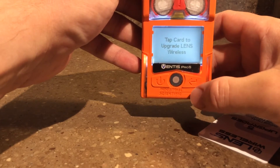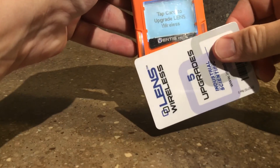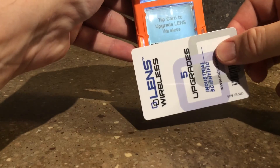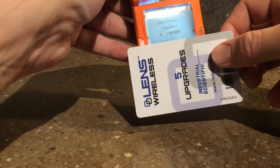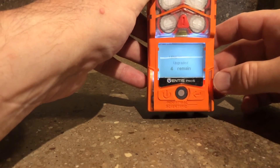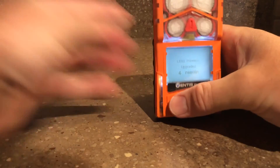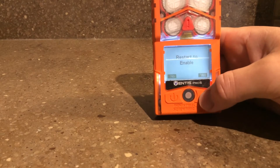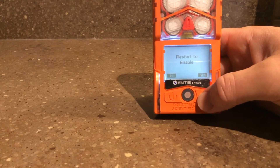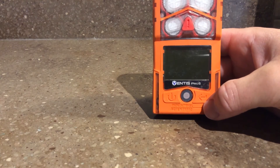Say yes. So it looks like that's all set. Restart to enable — so it should just boot up again.